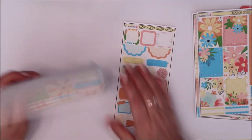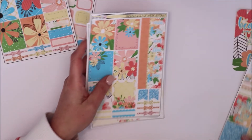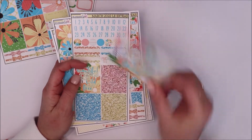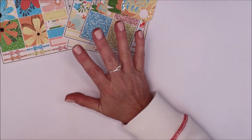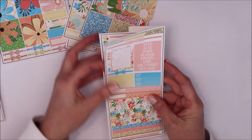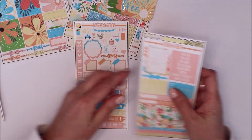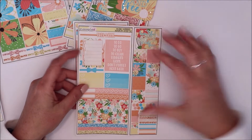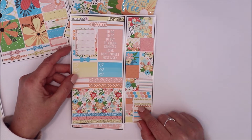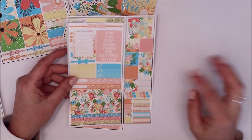That is your deluxe vertical kit with all the extras. Definitely pick this up! I love to clip the journaling cards in or use them as bookmarks — they're so great. Now here is your Hobonichi Weeks kit in the newer format, which I love so much. You have all your little functional stuff with small icons, and then the beautiful fold-over boxes. If you haven't seen my memory planner Hobonichi Weeks setup, go check it out — I mostly use her kits in that planner.